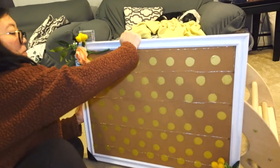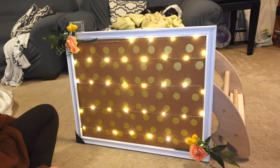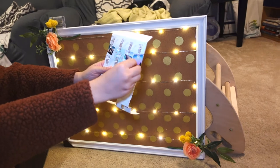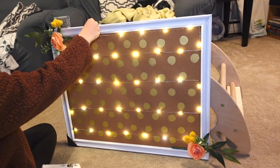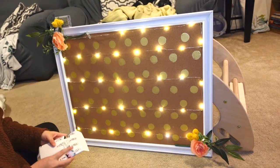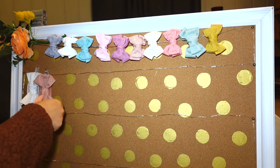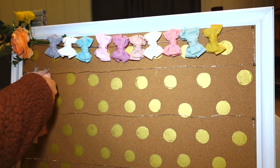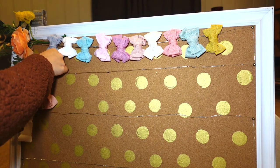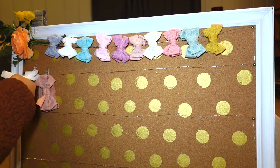And this is what it looks like. You can use it as a photo board if you don't want to use it as a bow board, or when she gets older and doesn't want to wear bows anymore, we can clip pictures with those little clips. This is me in the process of putting the bows on — the first two had a lot of material hanging down, so I decided to tuck it in behind the bow and clip it all together, which I think turned out better.